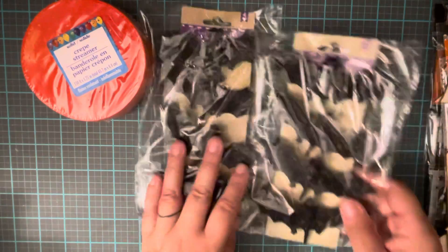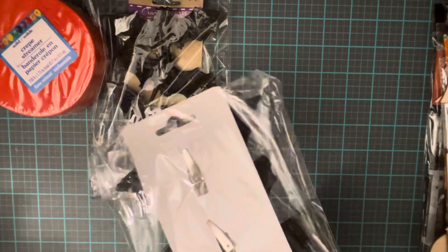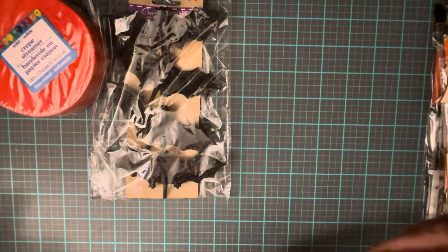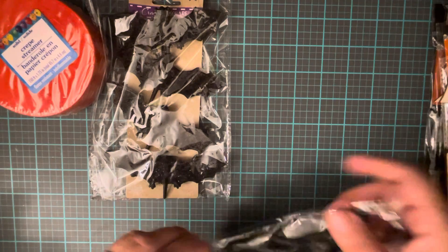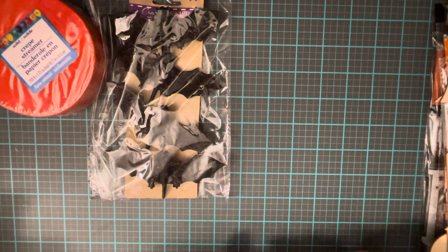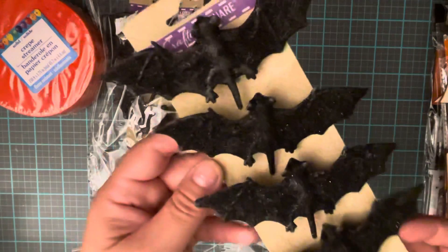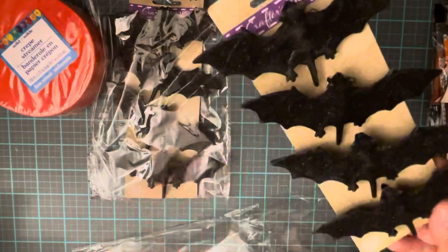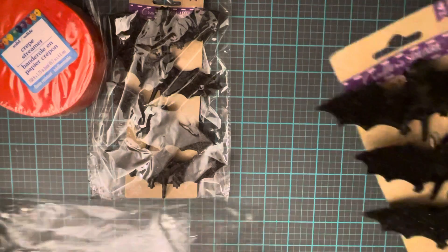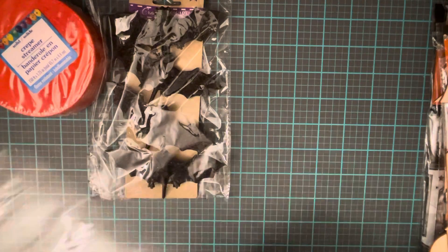The next thing I got were these bats — there are four pieces in here, so they were like four for a dollar. What I like about these is they look a little glittery, and I wanted them because I'm doing a Halloween swap and they have clips on them. They are super glittery but they have clips on the back so you can clip them to your happy mail or any kind of projects that you're working on. I got two packs of these.